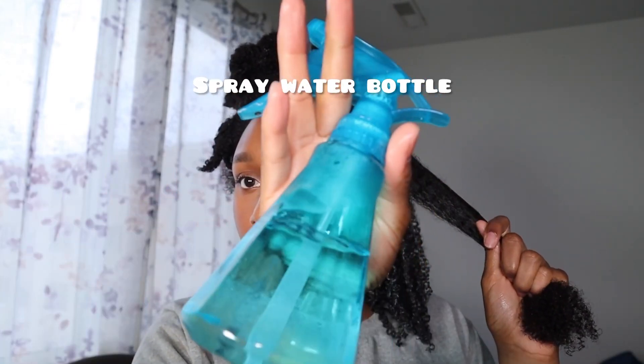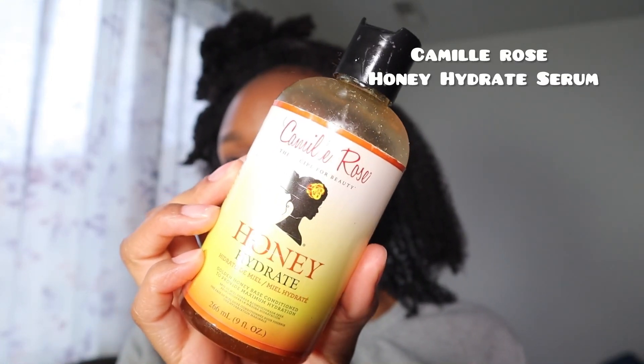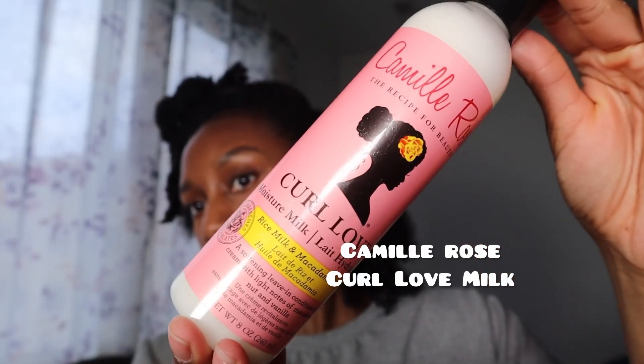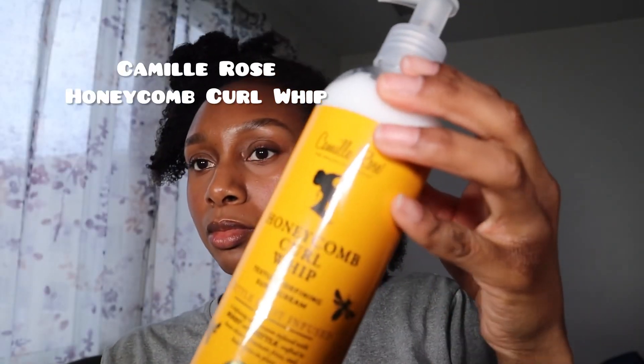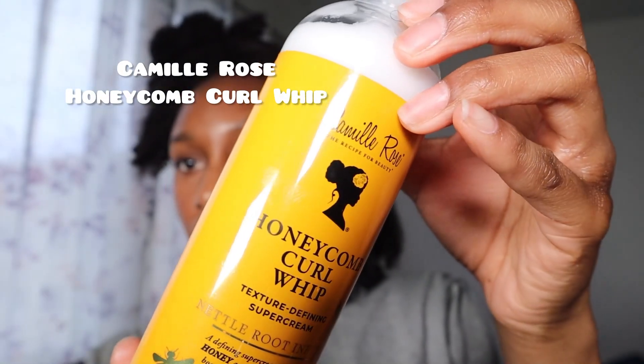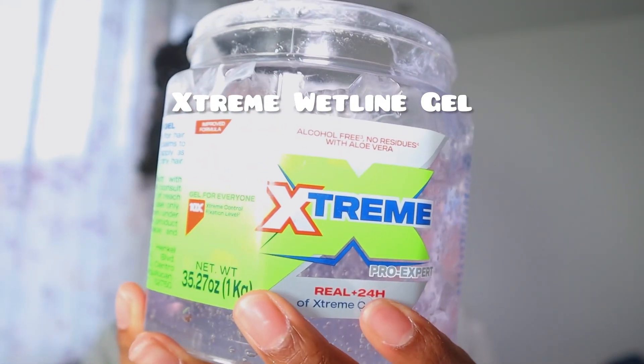For today's products I'm using a spray bottle, Camille Rose Honey Hydrate Serum, the Curl Love Moisture Milk by Camille Rose, Camille Rose Honeycomb Curl Whip — I absolutely love this product — and then my favorite gel of all time, Extreme Wetline Gel.